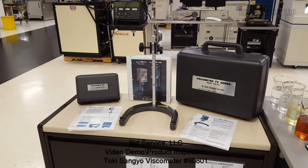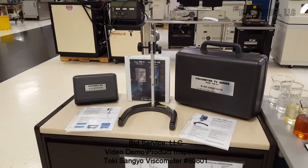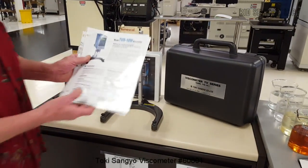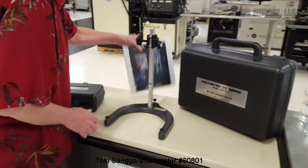This is the Tokayo Sanyo Viscosity Meter, the TV series. It's used for measuring the viscosity of liquids. I'll show you how it's assembled — it's very simple.